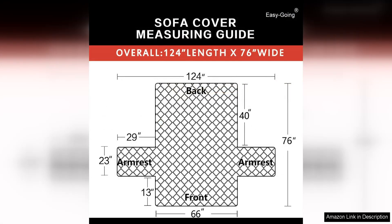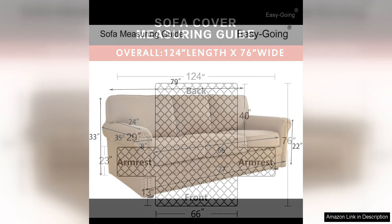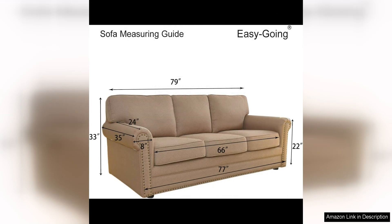Another great feature of this couch cover is its non-slip design. The cover has elastic straps that can be tucked under the cushions to keep it securely in place. This is especially important for households with pets or children who are prone to jumping on the furniture.